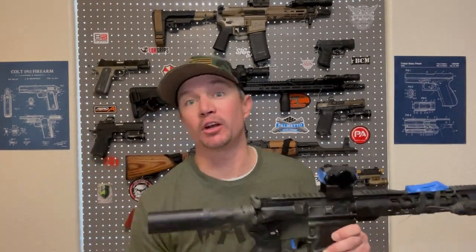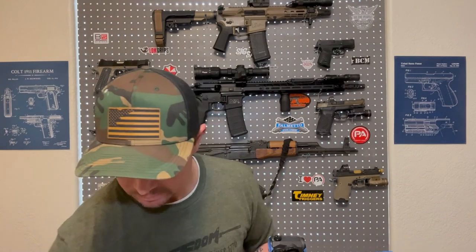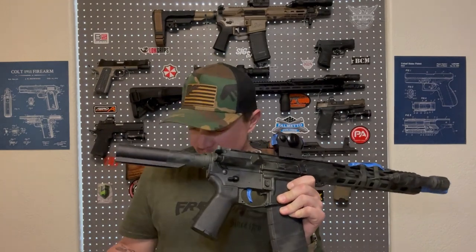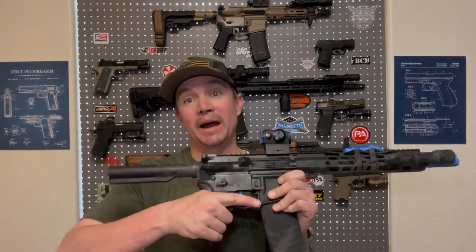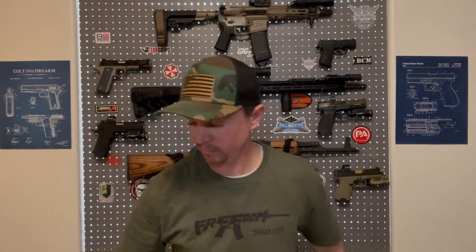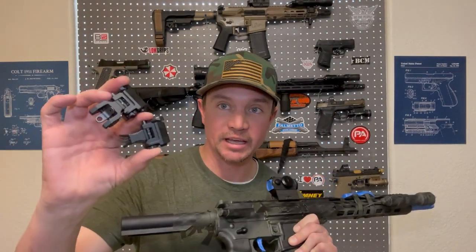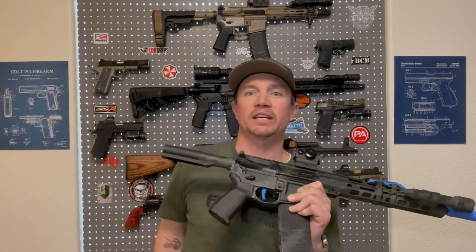So here we are prepped for paint. I removed some of the accessories that might end up getting used on other guns at some point. I took the magnifier off, I took the pistol grip off and put an old Magpul one on there, mainly to keep the detent and spring in for the safety. I also took off the iron sights and my little hand stop up front, just in case I decide to use those on another gun.